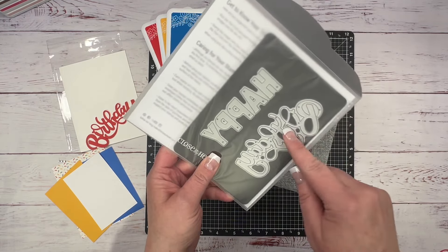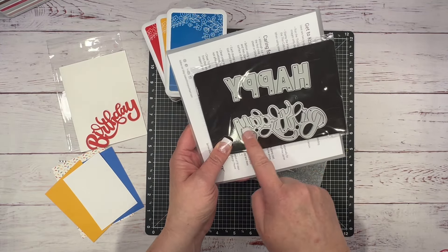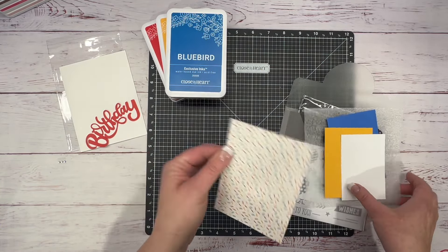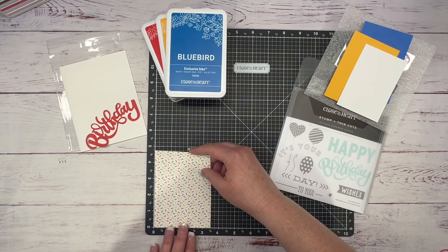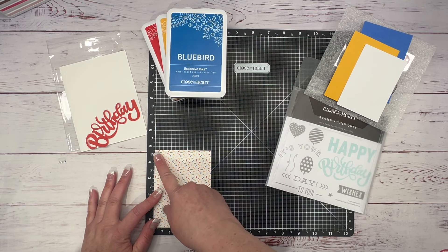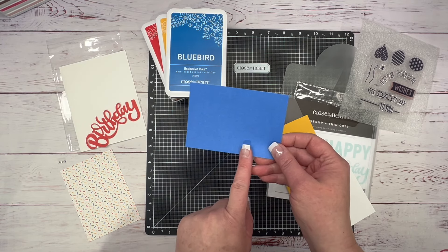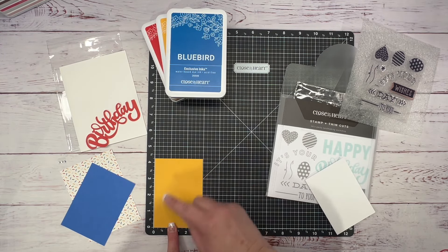These blue pieces are metal dies. I prepped some pieces — I cut out two of these birthdays in candy apple red, and then I cut a couple pieces of paper. This is a pattern piece from the Let's Party paper collection — you can use whatever you have in your stash. This piece is three and a half by four and three-fourths. Then I have a background piece that is three by four and a quarter, and this is Bluebird cardstock. And then I have the Sundance cardstock, also three by four and a quarter.